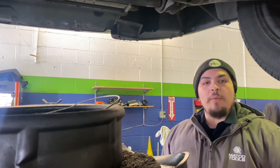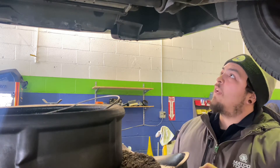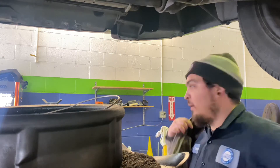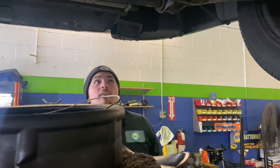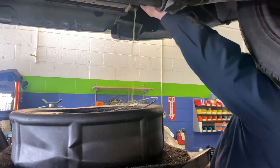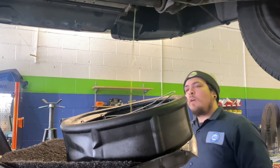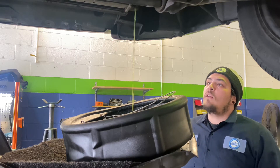We got the car up in the air and got the shield out of the way. Now I'm going to start draining the coolant. Thankfully it's got a little wing nut for the drain petcock, so that makes it a lot easier than getting a tool up there. I'm going to take my jacket off because I hate getting covered in coolant. We're going to let this drain, and once it's finished we'll take a look at getting that thermostat out of there. We've already talked to the customer and let them know what the deal was.